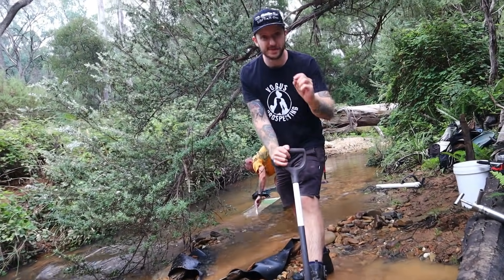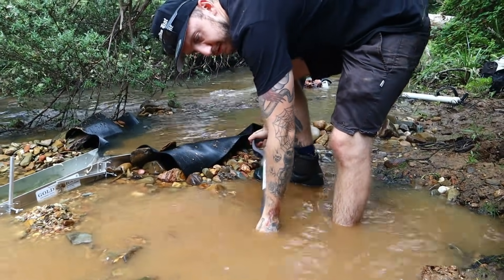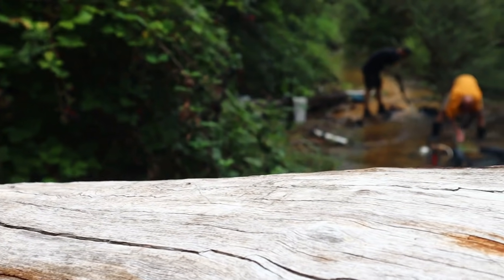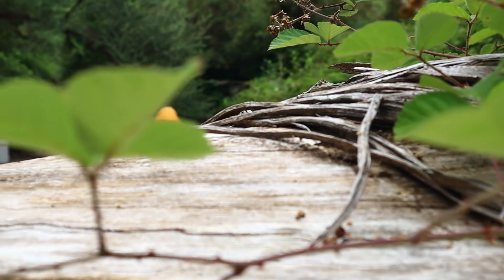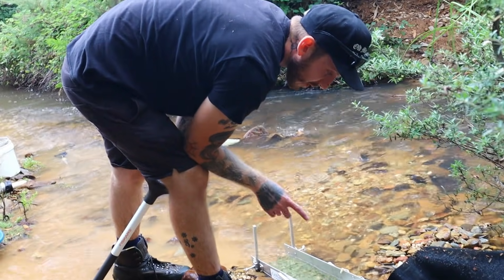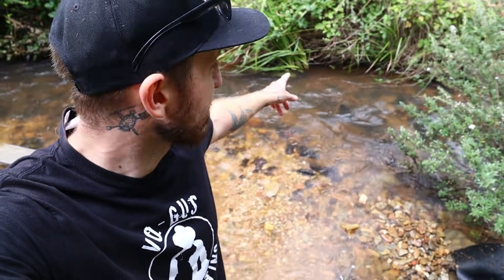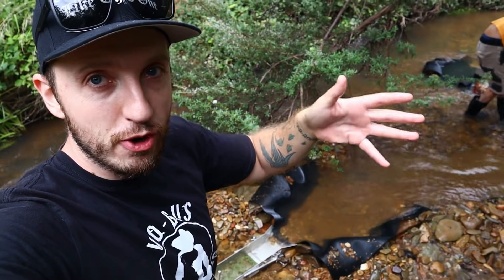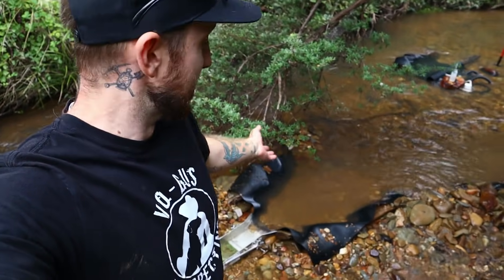I've discovered the deeper you go the smaller the bits get, so we're going to stick to the top two layers. The thing about this setup right now is that it's not actually perfect. Realistically I need to be in the fast water over there, except it's too deep and on an angle. When you get this matting system in the fast water with the front edge turned up, it basically creates a trough and all your lights blow off and it self-stratifies. I'm having to manually stratify and remove the big rocks at the moment, which is a little bit slower, but still — how easy is this?